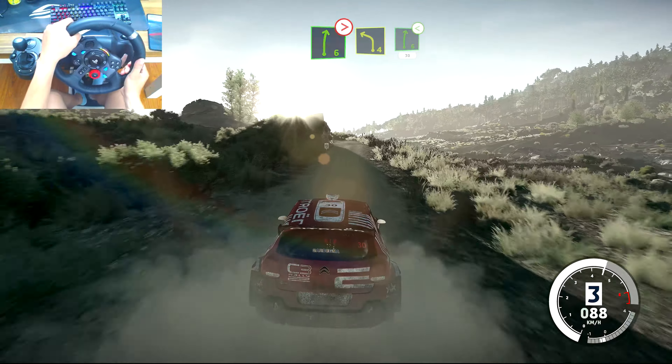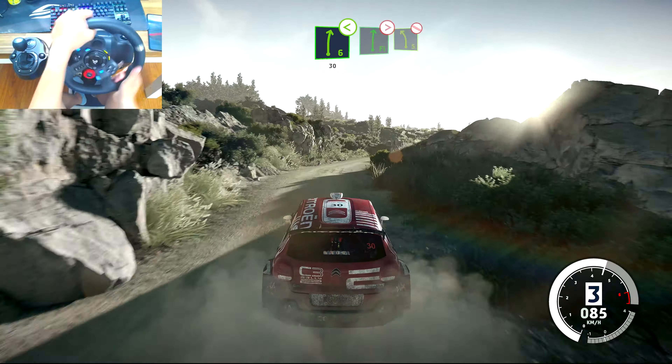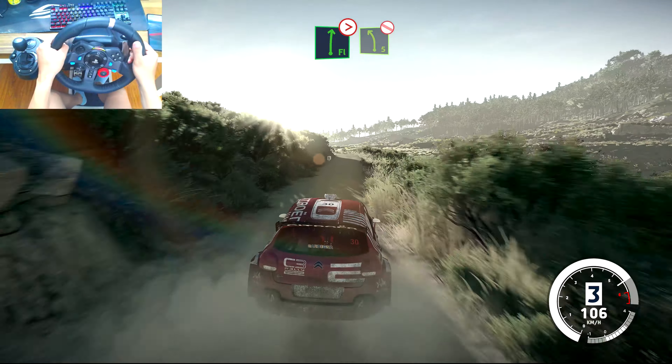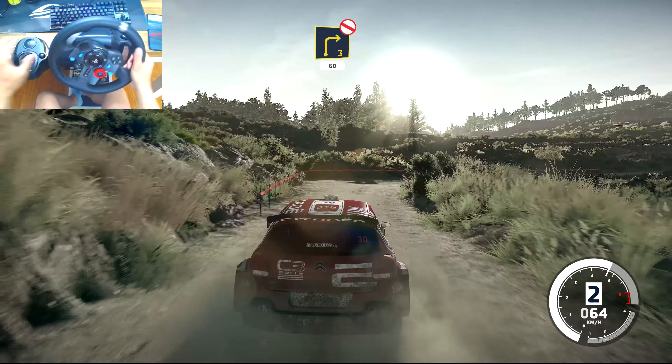And left 4, into right 6, opens. Into flat right, tightens, 5. And left 5, bumpy, don't cut. And right 3, long, don't cut. Open 60, over crest.